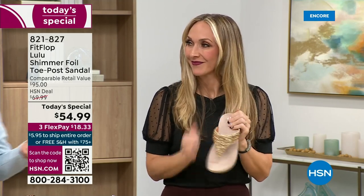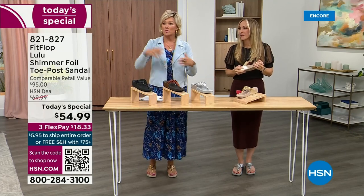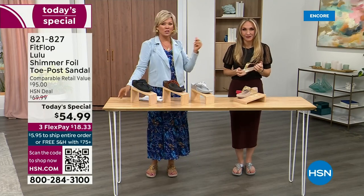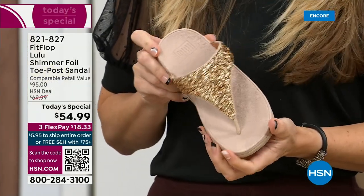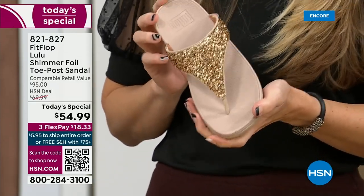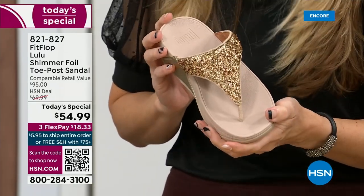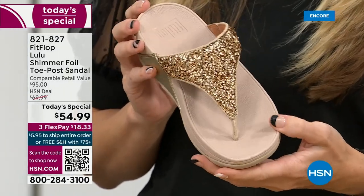You think about regular flip flops — you can go to your little beach stores and they're $20, $30, and you probably end up throwing them out after vacation because the toe post comes out. Oh gosh, the blown out toe post. I don't worry about that anymore because I only wear FitFlops these days. That doesn't happen.